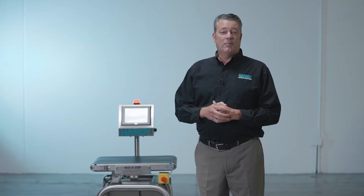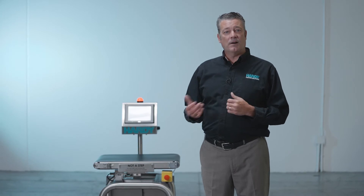My name is Tim Norman. I'm a product development manager for Hardy Process Solutions, and today I'm going to walk you through some of the features and benefits of a Hardy Checkweigher.